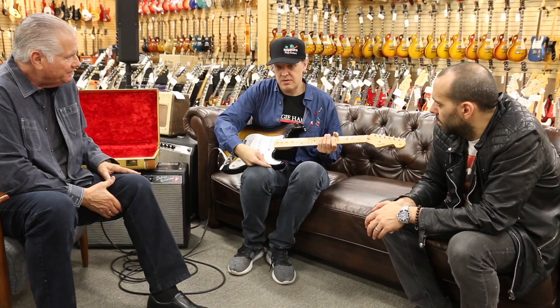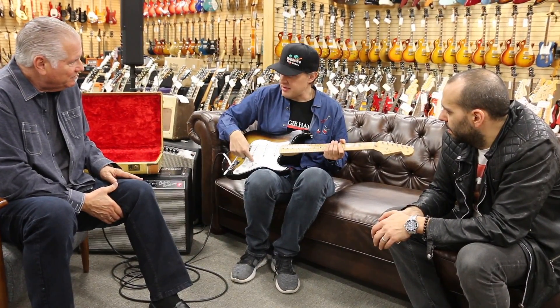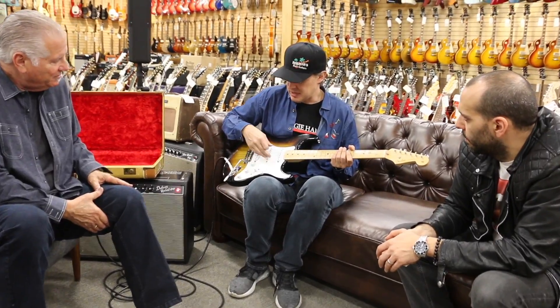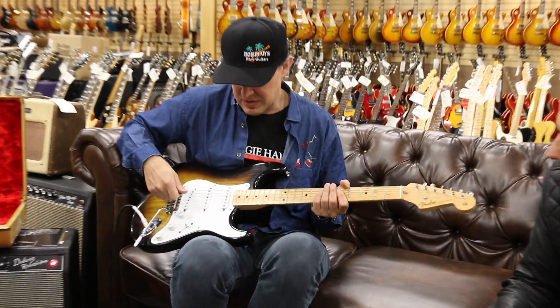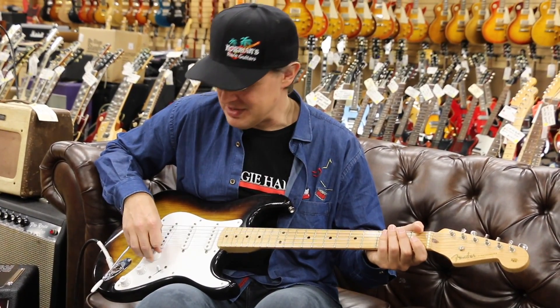If you saw those ones that Selmer imported to England, they used to add a little switch to the pickguard which would combine them all — they'd kind of fudge with the wiring. They would paint them all red to look like Hank Marvin's guitars.